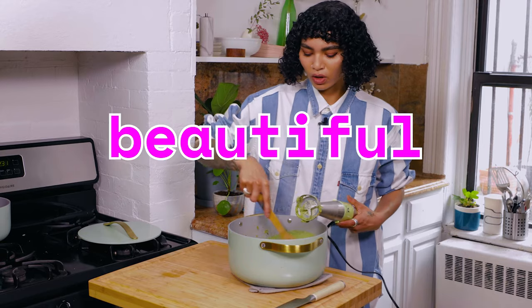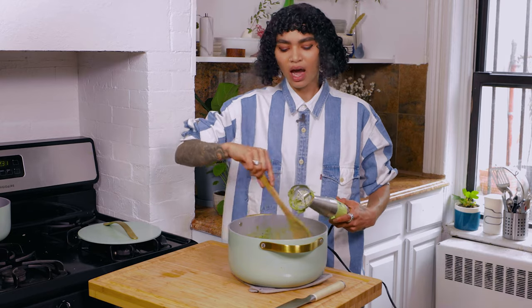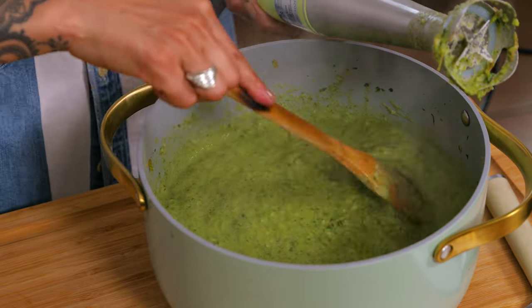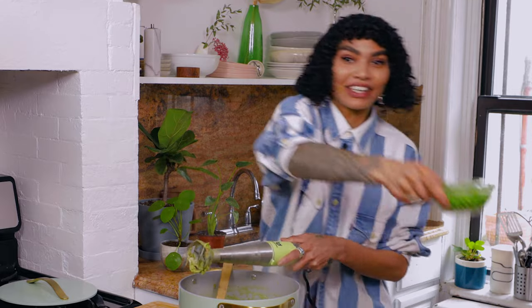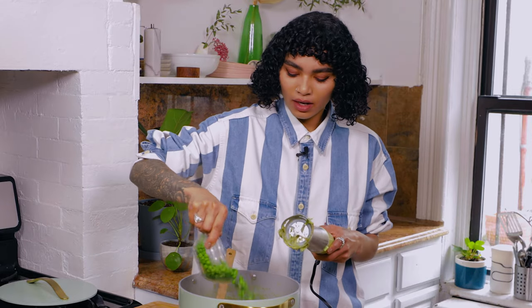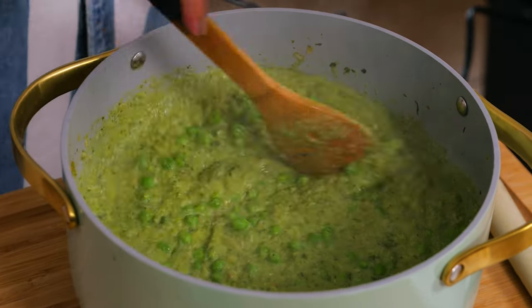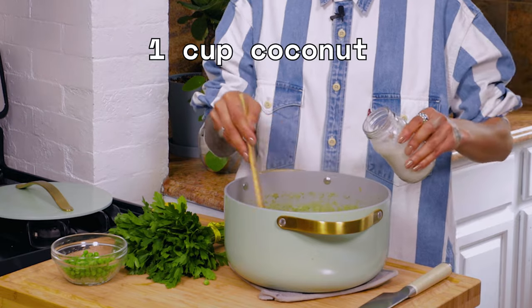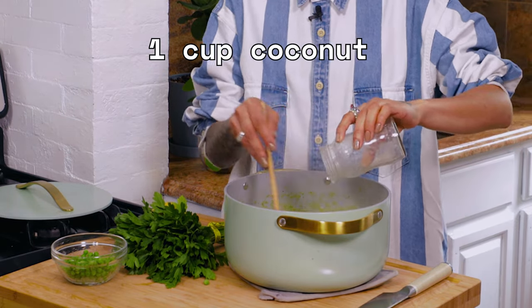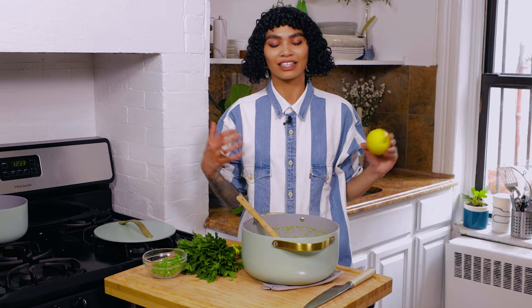Oh, beautiful! Oh my gosh, so gorgeous. At this point if you wanted to add more liquid you totally can. I'm actually going to add a little bit more coconut milk, and then we're going to come back in with the remaining peas so the green pea situation stays nice and vibrant. About a cup more coconut milk — yum. More lemon zest. I know almost every single recipe of mine has lemon zest in it — get used to it.